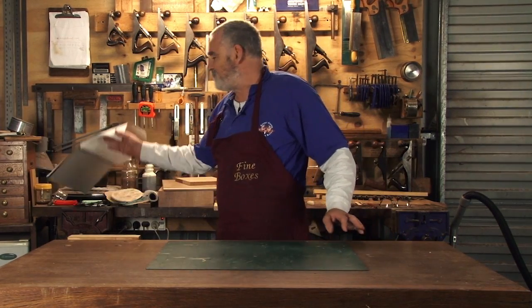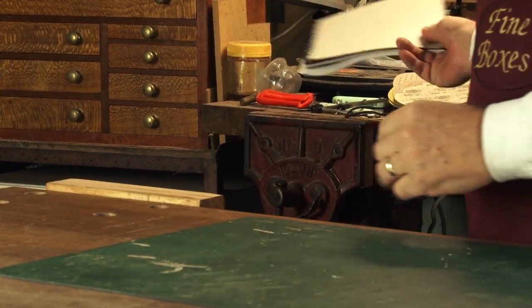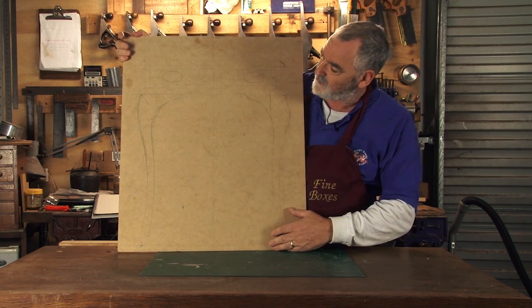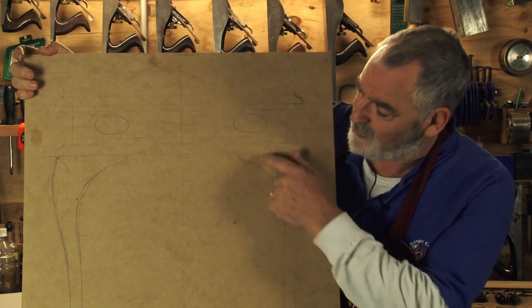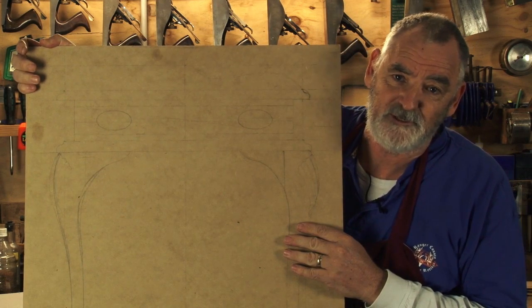So if you'd like to join me now, we'll waste no more time and we'll start on the project. When I start building a piece of furniture, it starts out in book form. I just doodle on a pad until I get a design that I feel is worthy of being built. I then move on to a full sheet of MDF and draw the piece I want to build in full size. That allows me to get ratios and balance and get a pleasing effect. I've found over time, it's a lot easier to rub a line out and draw a new one than to make a new leg or a new drawer because it doesn't quite suit the design.